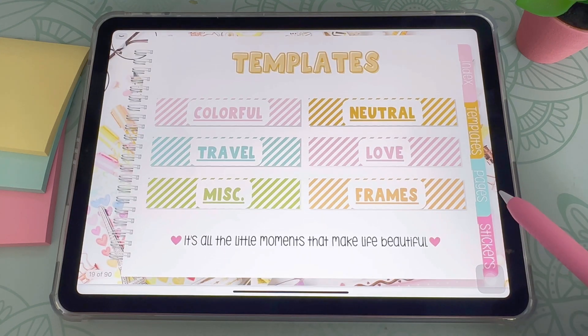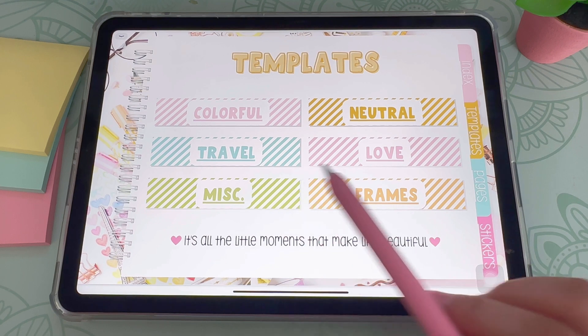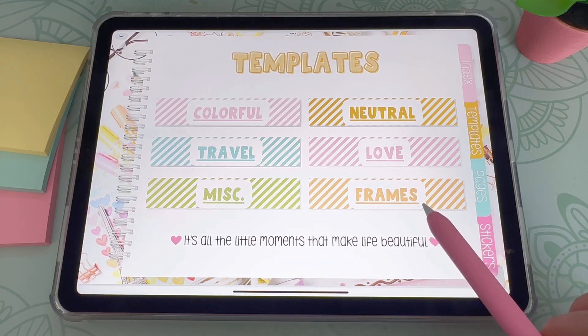And this is my template section. I have several different templates here: the colorful, neutral, travel, love, miscellaneous, and frames templates.